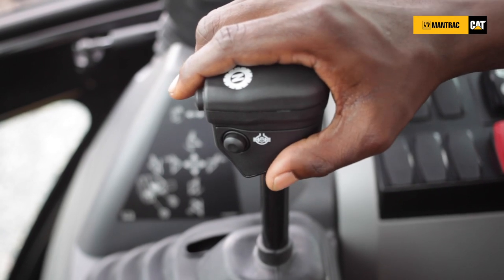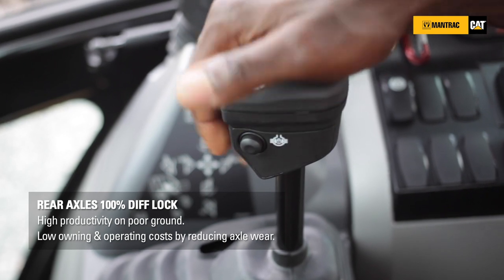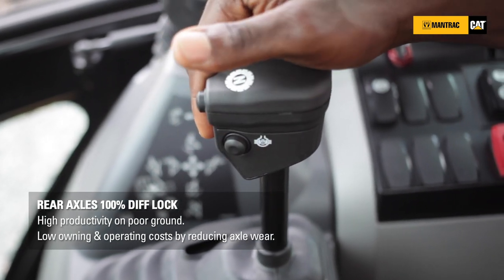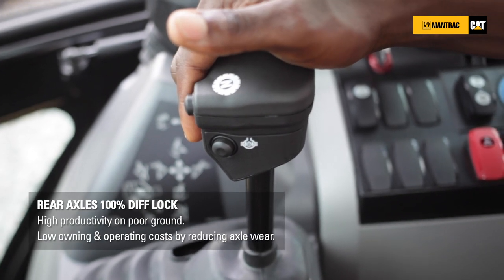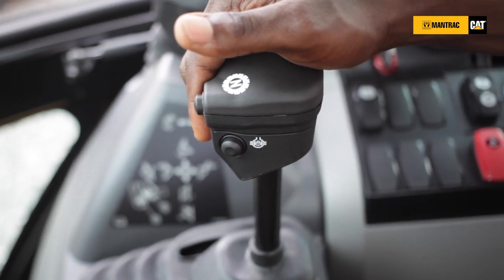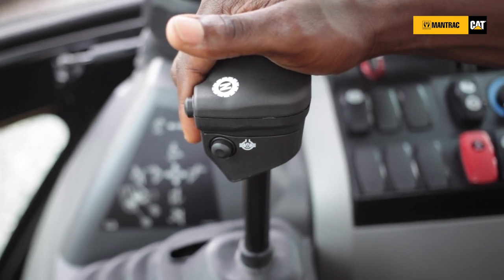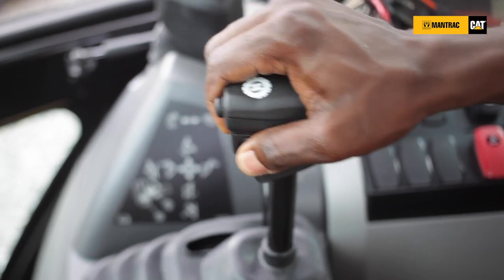It is also equipped with the differential lock switch right on the control here. This enables you to obtain 100% differential lock. Unlike the previous model where it used to be on the floor and it obstructs the operator's movement, Caterpillar have listened to the concern of the customers and it has been moved into your arm switch over the controls.